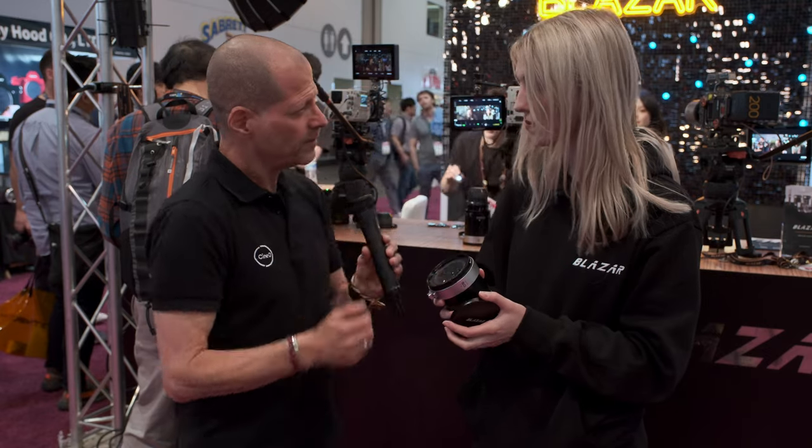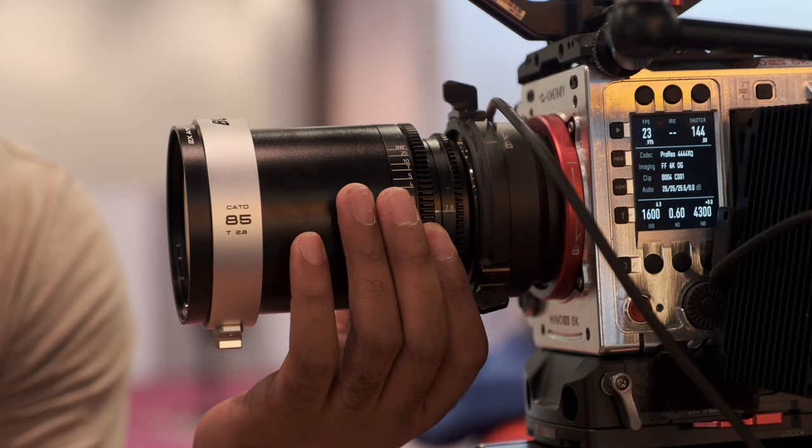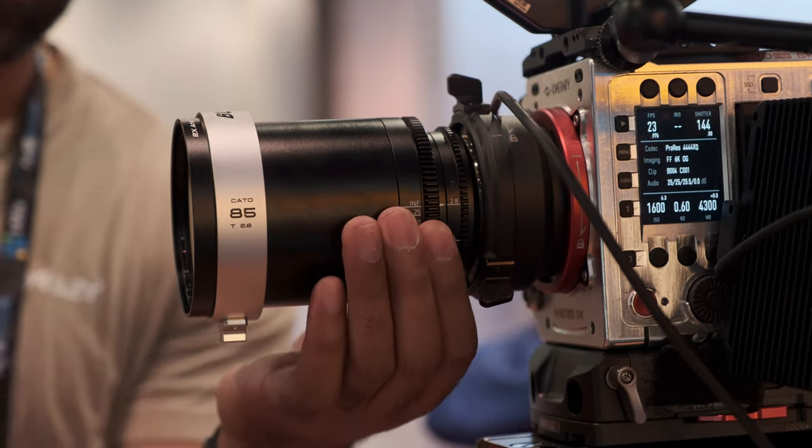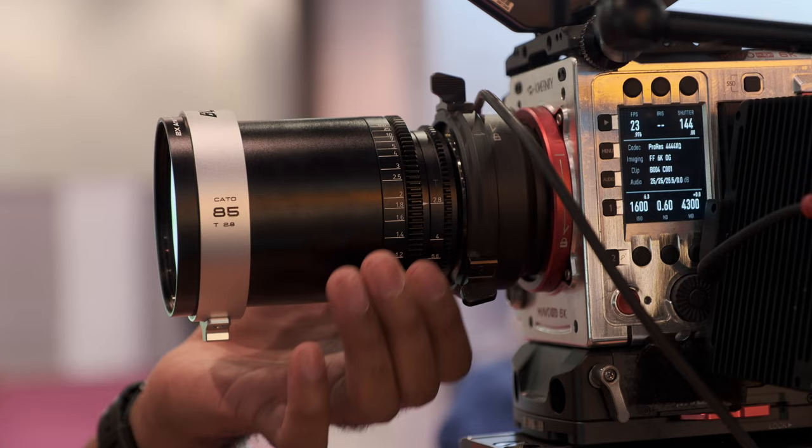How about the front diameter? The front diameter for the 50, 85, and 125 is going to be 85mm. But the 40 is slightly larger, just to be super wide, so it's 95mm.